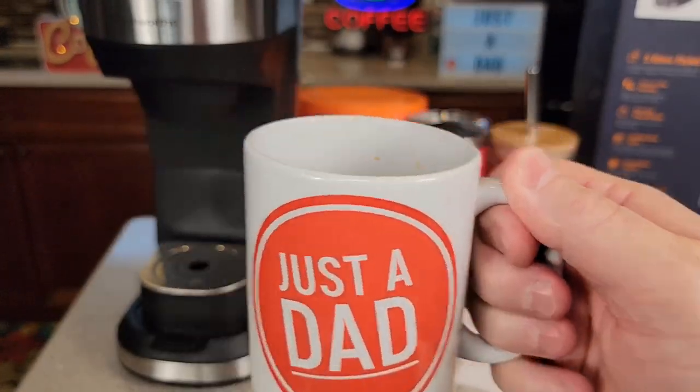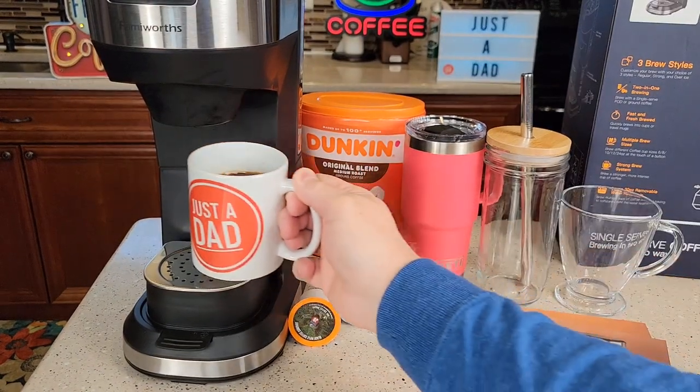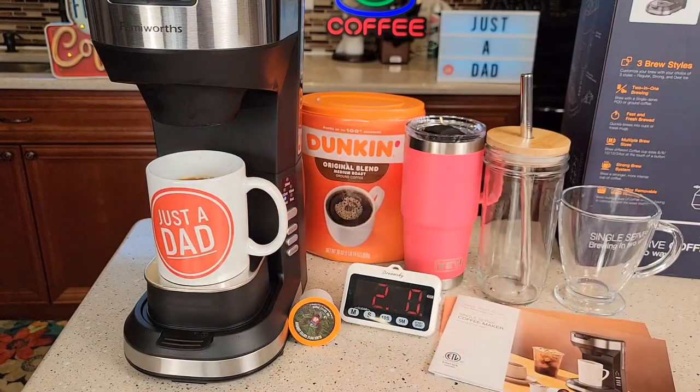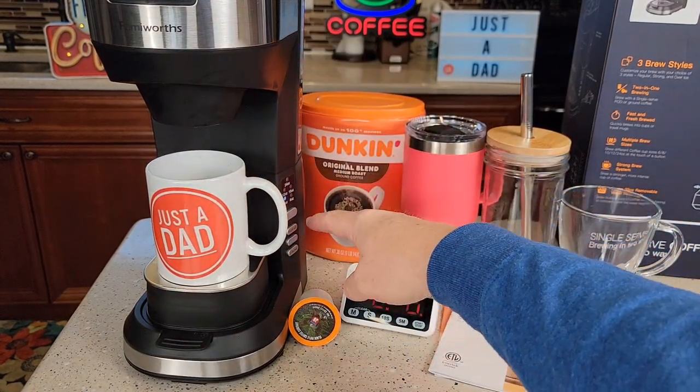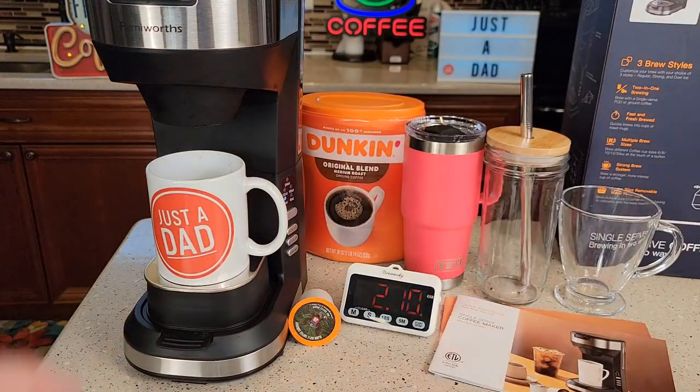There's the coffee — I've been drinking it out of here. It makes a really nice cup of coffee. It's very, very hot and very hard to drink right now. I could have done an over ice with the K-cup or I could have done a strong brew. There are beeps towards the end to let you know that it's done.